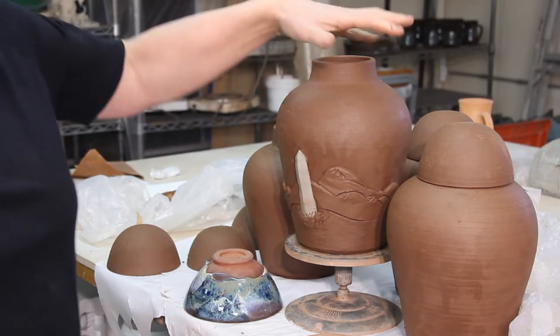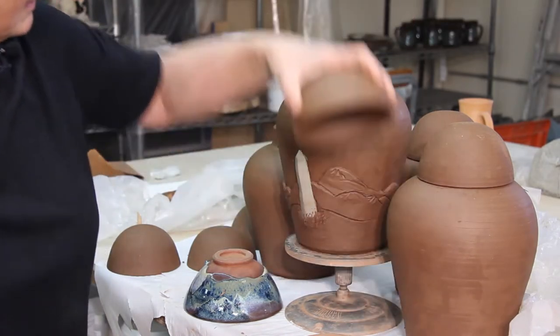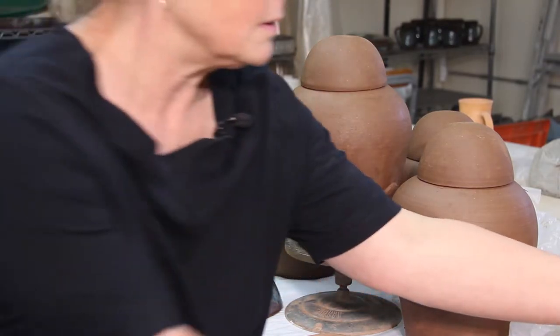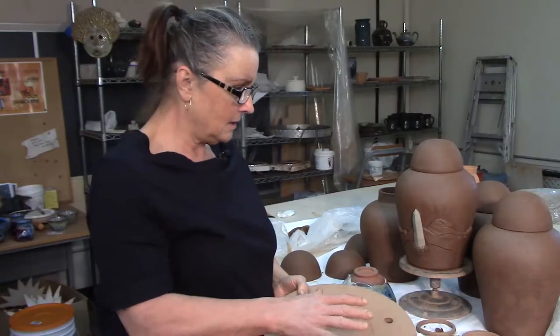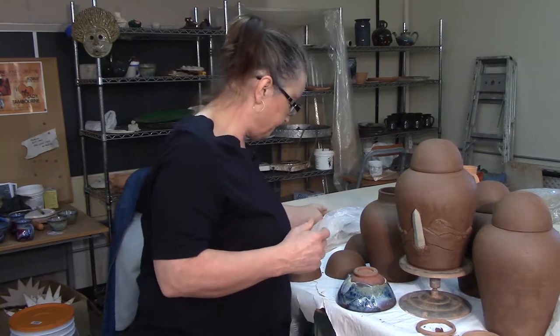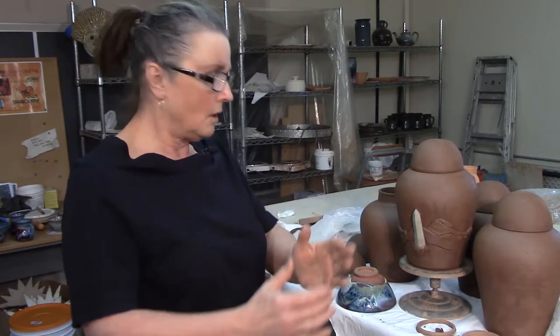I've got the neck lower down now, and all these lids fit. When we trimmed the lids, I had them on these boards — this one right here — and I said to let them dry, and you can see where they dried. If you push them off when they're still wet, they can go not round.